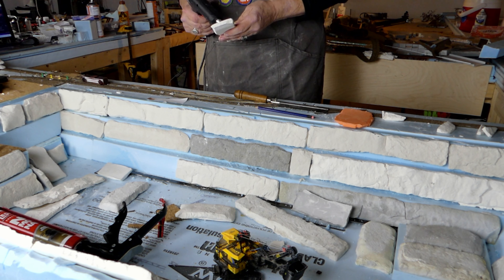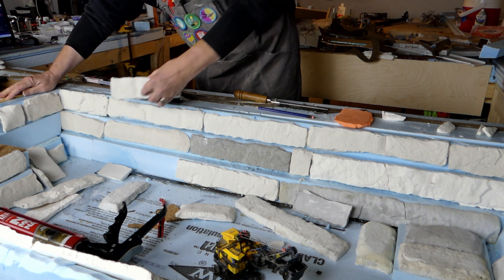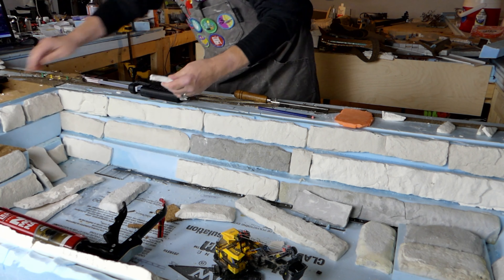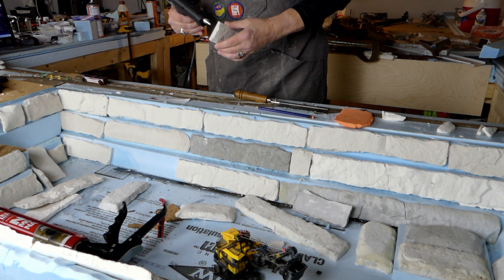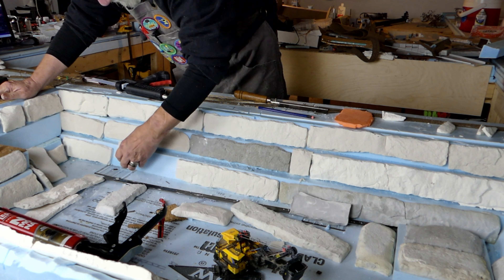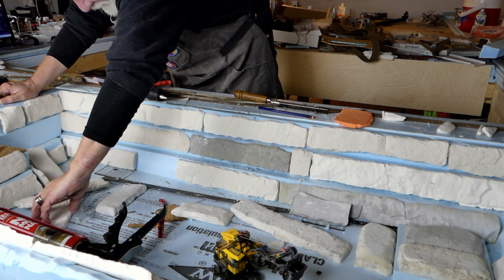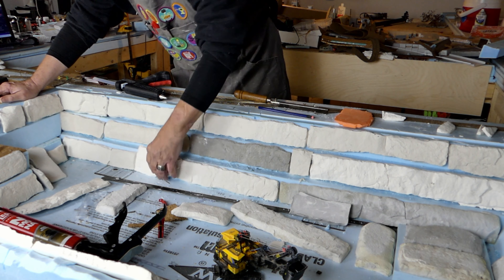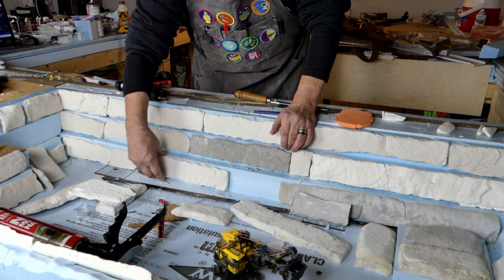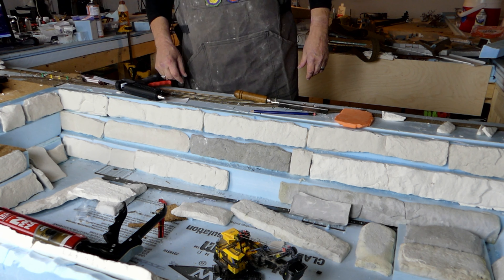More glue. I'll do this bottom strip. I think in some of these gaps I'm going to mix up a thicker batch of plaster repairs and work it in to join the plasters together.